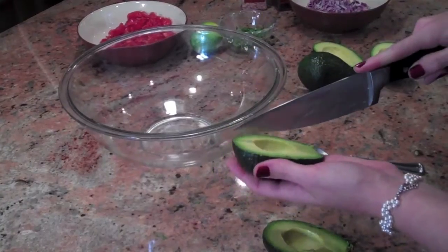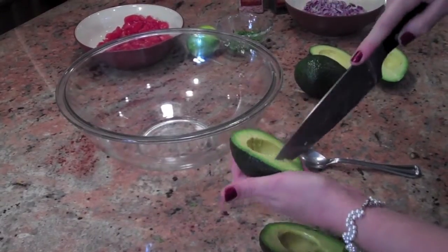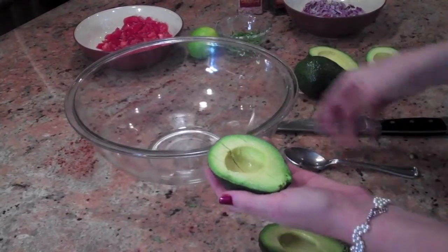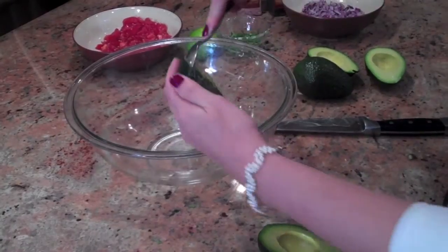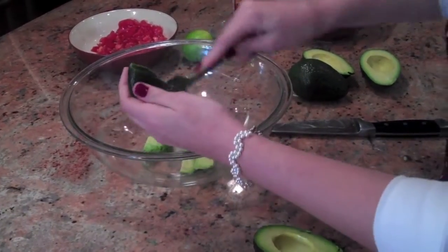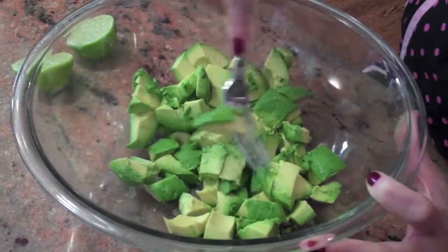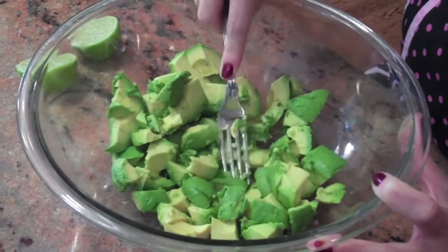So take the half of your avocado and slice it a little bit. If they're ripe, you should just be able to take a spoon and take it all out. You want to mash it up, but not too much because most people like their guac a little chunky.